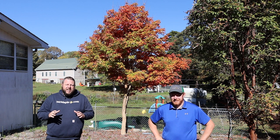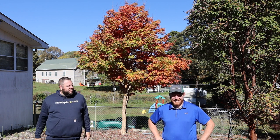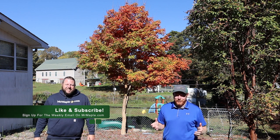Hey guys, welcome to Mr. Maple Show, I'm Matt. Today on the Collector's Corner we've got an interesting species highlight. I'm staring directly into the sunlight, but luckily for me, just like Superman, I get my powers from the sun. Make sure to like, subscribe, and share this video with your gardening friends.